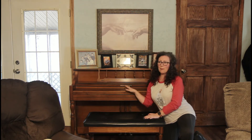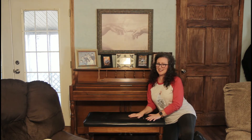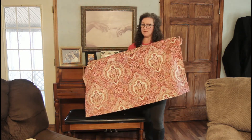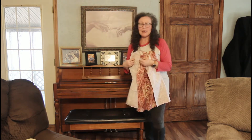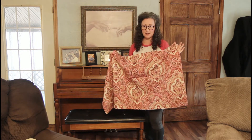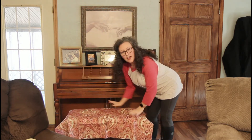My mom and dad bought me this piano years and years ago and it's one of my favorite things, but this black pleather top here just doesn't cut it anymore, so today we're gonna make it match. I ordered my fabric online and when you do that you usually get two yards, so I really didn't need very much. I measured and gave an allowance of a few inches all the way around, did a very rough measurement, cut off the rough edges on both sides of my fabric, and now we're going to get started.